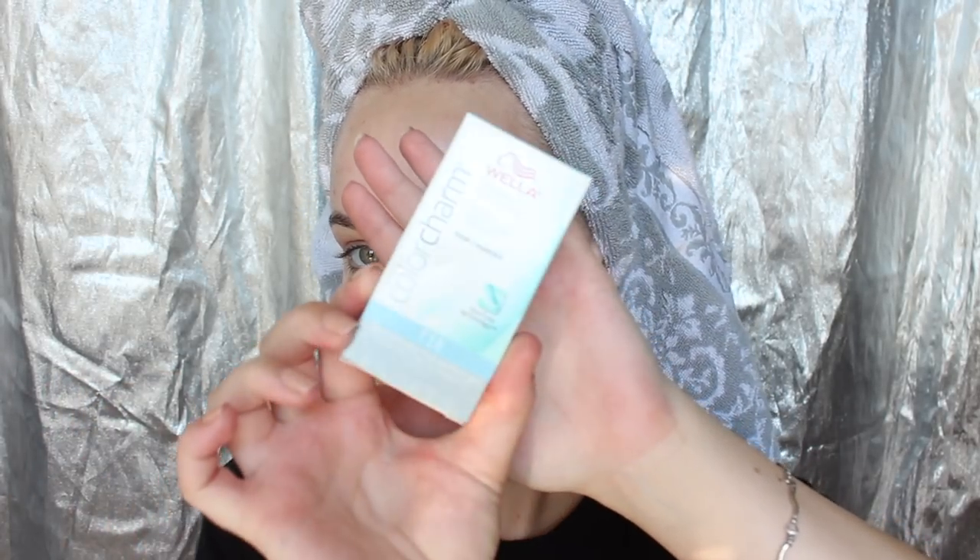My hair is nice and wet, and before I take my hair out of the towel I just want to mix up my product. This is the box right here. I have used this a few times before, and sometimes I've just done my roots, but today I'm actually going to do the whole of my head of hair, so I'm going to use all of the product. The directions say to mix one part of the toner with two parts of the developer, applied to towel-dried hair. I'm going to put the whole of this in a bowl, then pour the developer in twice to make sure I get exactly two parts to one part toner. I got these products from Sally's — they have really good stuff.